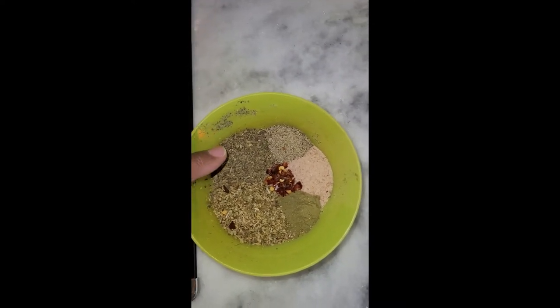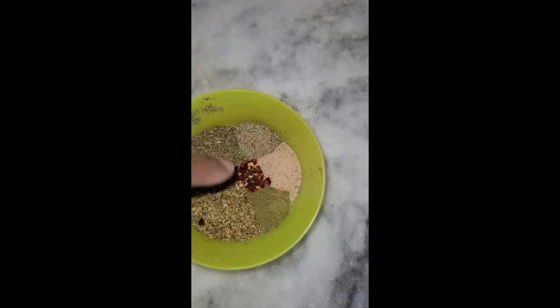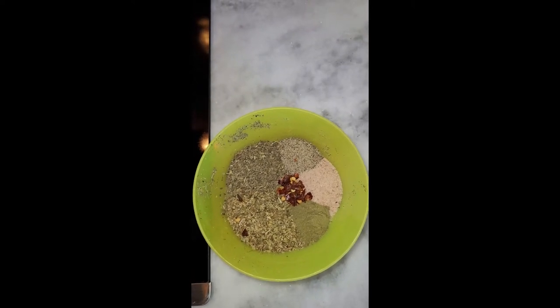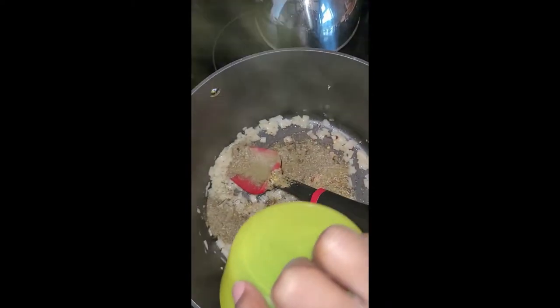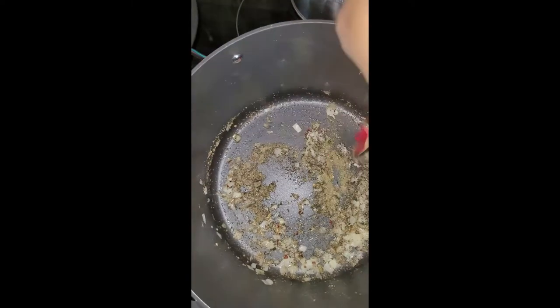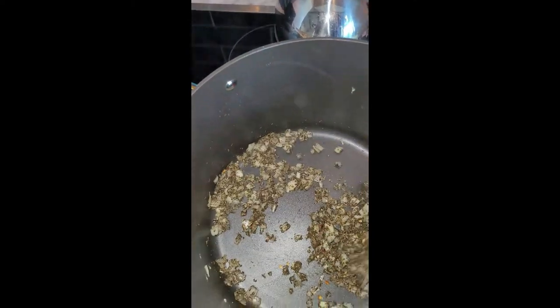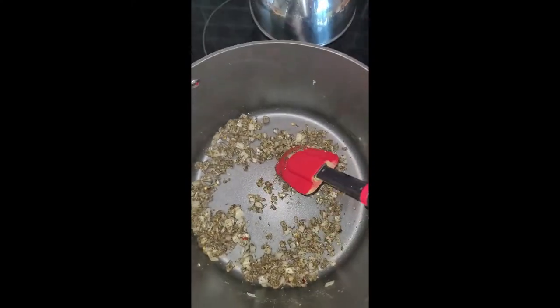Now I'm going to add in the seasonings: the basil, oregano, thyme, salt, pepper, and a little bit of crushed red peppers. The recipe calls for more crushed red peppers, but we found it to be too spicy, so we opted for just a little bit less. I'm just going to pour this into the pot and combine it with the onions, oil, and garlic. You'll see as we keep cooking how the other vegetables will absorb and grab those flavors.